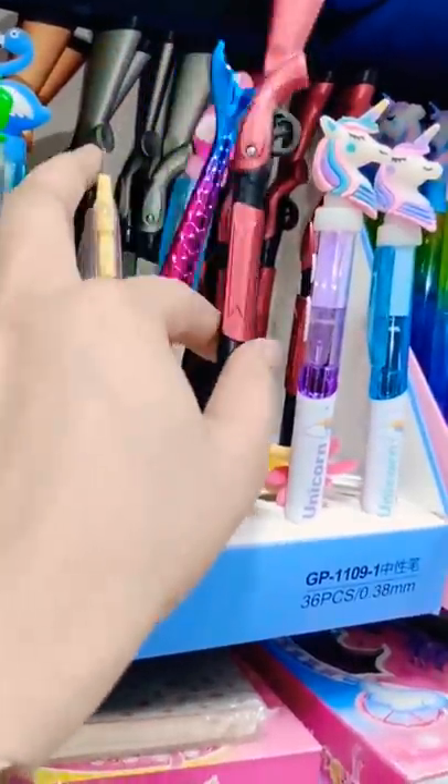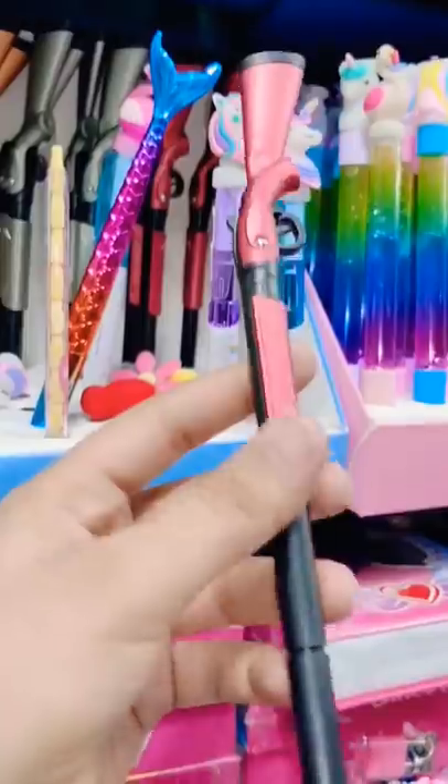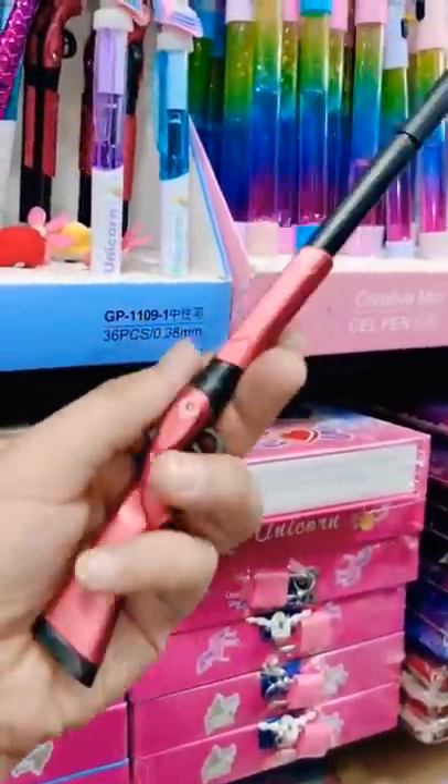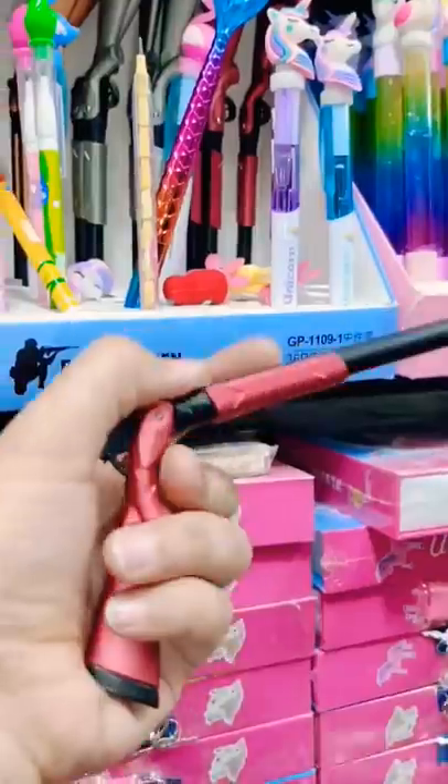So guys, let me show you what a solid thing this is. This gun pen is a really good thing — it looks like a real gun. On the backside, there is a mermaid pen, so why should I purchase this?